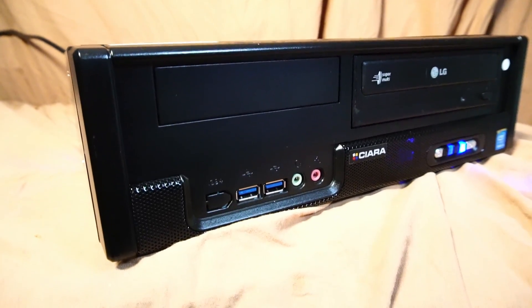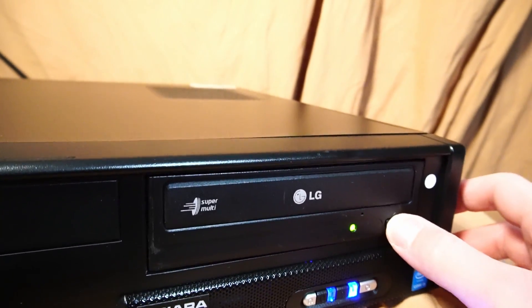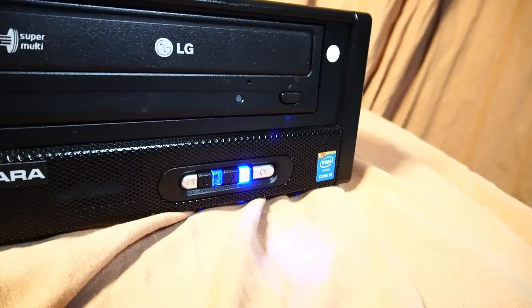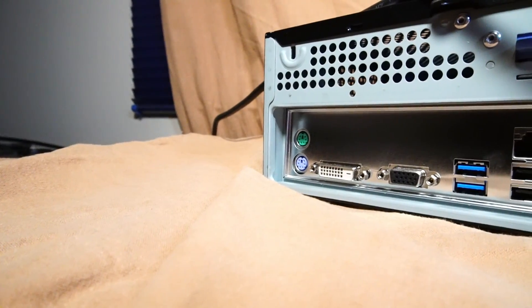On the front I/O of the case, we have 2x USB 3.0, microphone and headphone input, an LG CD-DVDRW optical drive, and a reset and power button with a nice blue LED that matches the case fan.